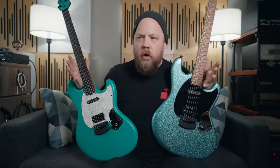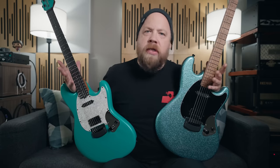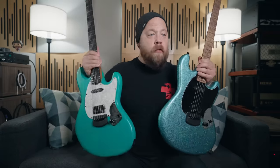I've been playing Ernie Ball Music Man guitars for several years now. I have toured the world with them, and I use them every day here in my home studio making YouTube videos for you guys. All the while you guys have been asking for a signature model with my specs from Ernie Ball Music Man, and they heard you.